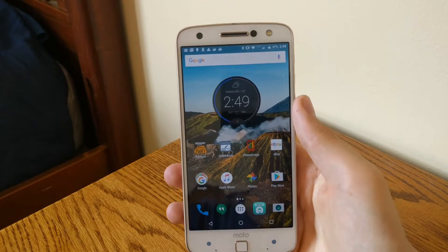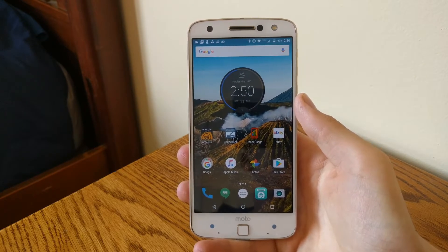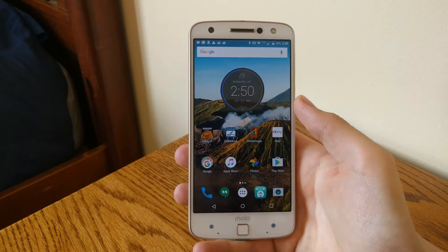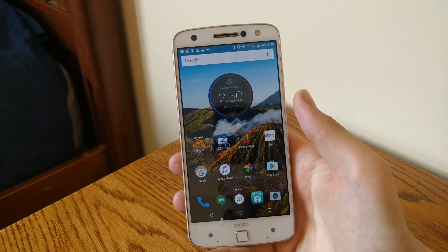Well, that's my first impressions and unboxing of the Moto Z Force. For a full review, look up on my channel and there will be a video soon. Subscribe for more videos like this. Like if you like this video. Thanks for watching.